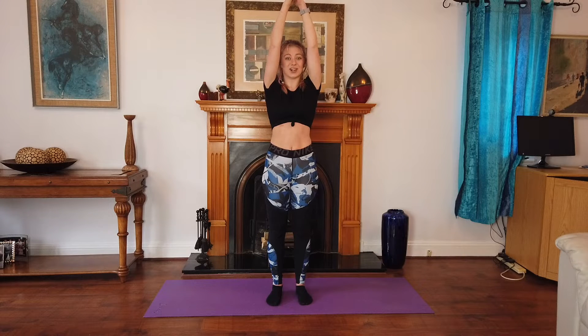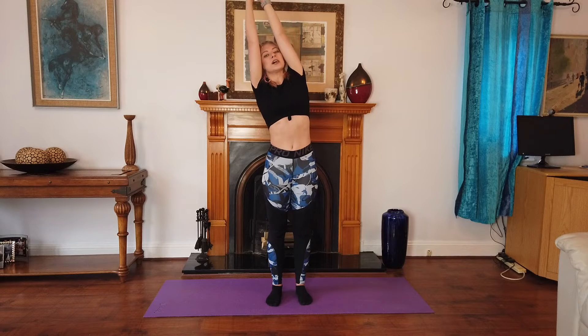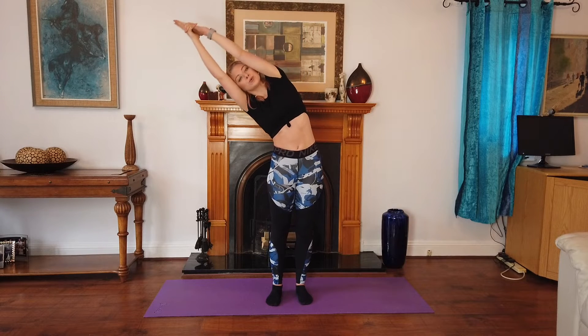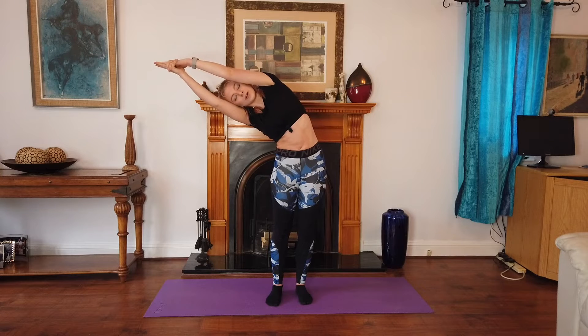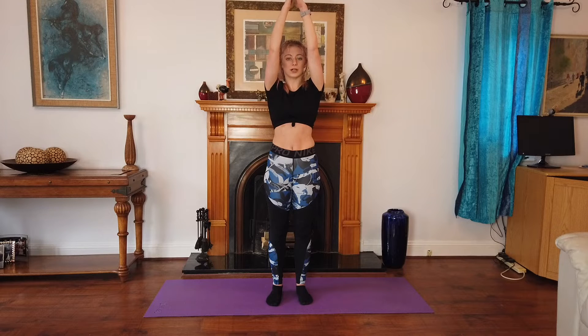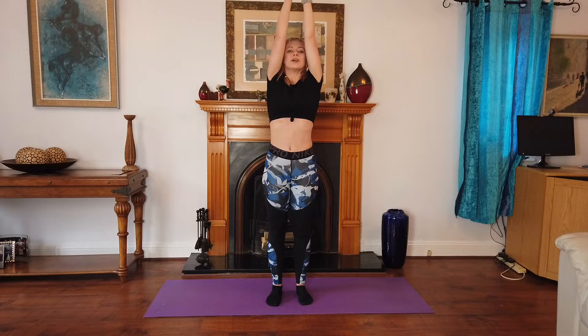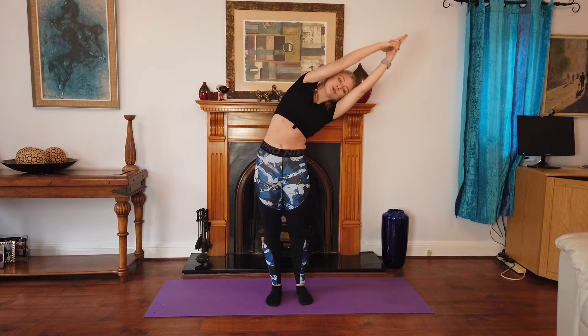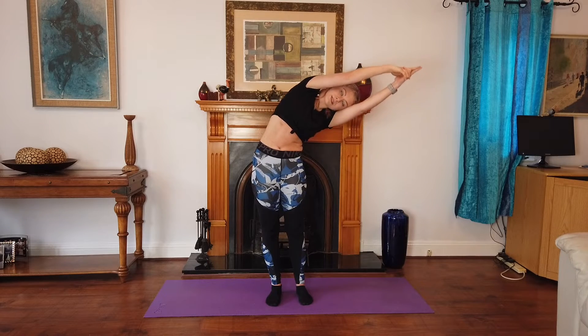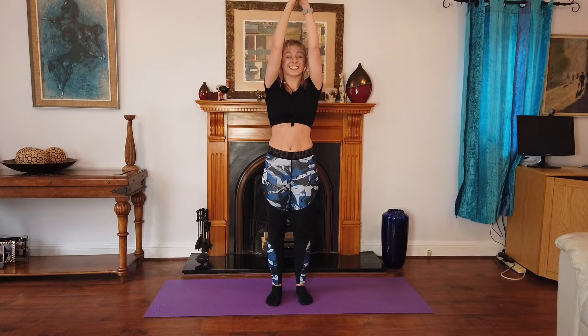Okay, now we're going to do a side stretch. So breathe in and reach over to the side and breathe out. Breathe in and out. Breathe in and recover. Now the other side — breathe in and out. Let's do that again.